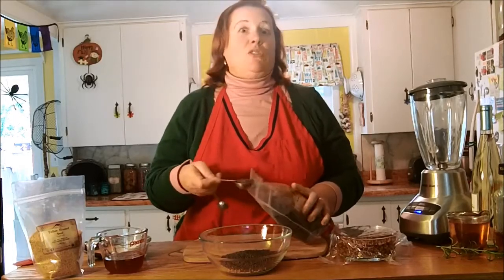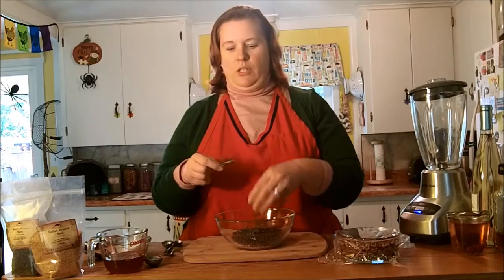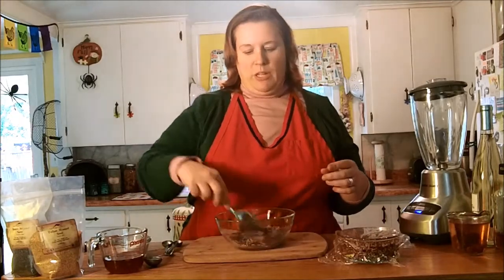Now you could just go with mustard seed and the other ingredients, or this is where you could add some herbs if you want them. The one that we're going to blend up in a little bit — I added a little bit of garlic to it. This one I'm going to add about a tablespoon of fresh rosemary. All I'm going to do is just put it in here, because in the end it's going to get blended up, so it doesn't have to be super small.